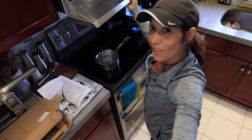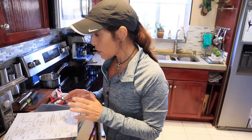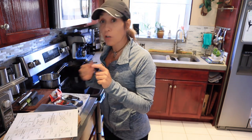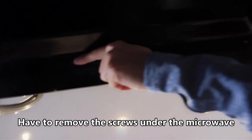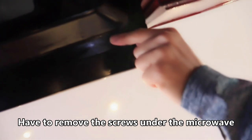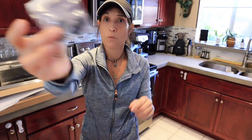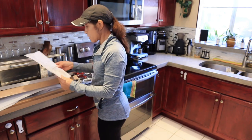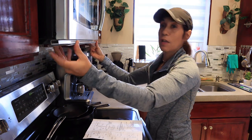So I read the instructions. This is what it says: some microwaves will have four screws. Mine has three screws. We are to remove the screws — my microwave has one, two, and three screws. We are to use the screws provided with the washers.